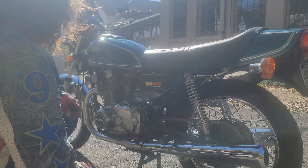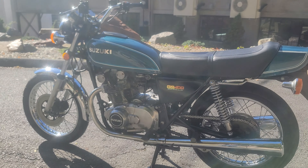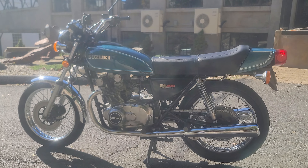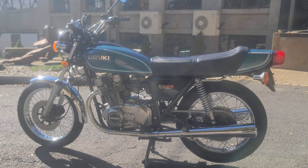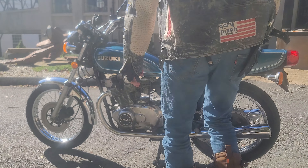Really cool-looking classic. If you're looking for a classic Suzuki GS to invest in, this would be a good one. They're obviously going up in value because it's an antique classic now. These are great handling bikes. It has a center stand and a kickstand.